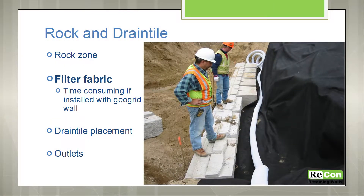The filter fabric typically goes under your base block and it runs up behind the wall. And that's the 4-inch drainage pipe that typically goes between your first and second course of block. But that elevation is going to be determined by the grade in front. So you want to get the elevation of that pipe as close to that front grade as you can to maximize the amount of drainage.